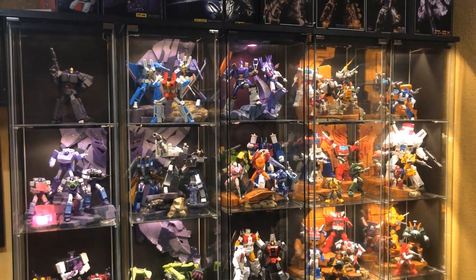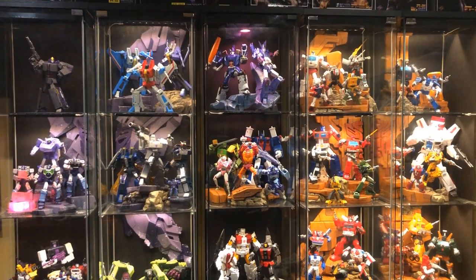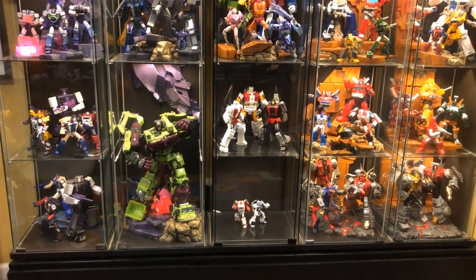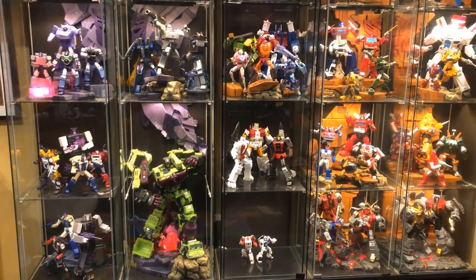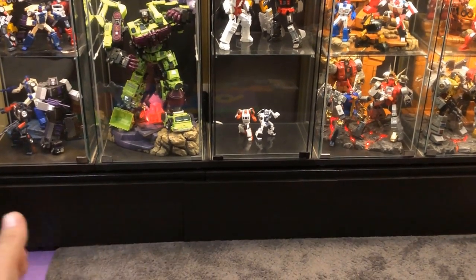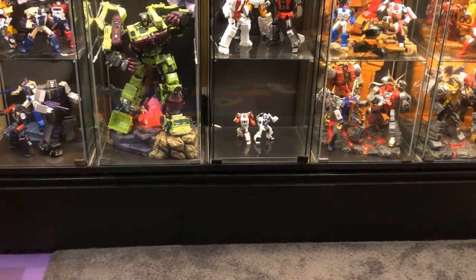Welcome back to my channel. I decided to make another collection update to show everyone where my collection is at the moment. The biggest and most obvious update is the addition of my fifth Detolf. As my collection has grown I obviously needed a little more room — I'm not a big fan of overcrowding my shelves, so the fifth Detolf was just something I needed. Previously I had my Detolfs resting on a long shelf that only accommodated four of them.